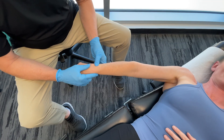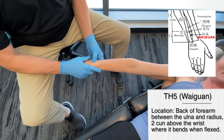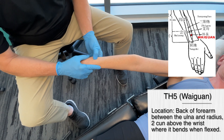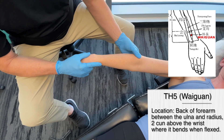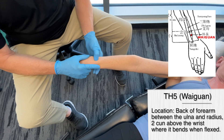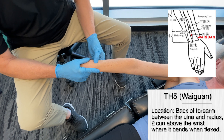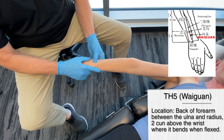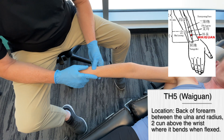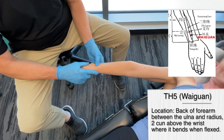So let's move on to the next point, which is triple heater 5. This is an interesting point because we're dealing with fascial expansions of the elbow but starting to move away a bit. How can this influence the elbow? It's because you have a large area of neurological input — a thickening of the fascia — and the fascia has 10 times the neurological receptors compared to normal muscle. Triple heater 5 lies on the back of the forearm between the ulna and the radius.